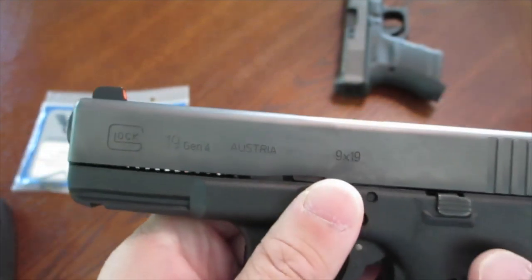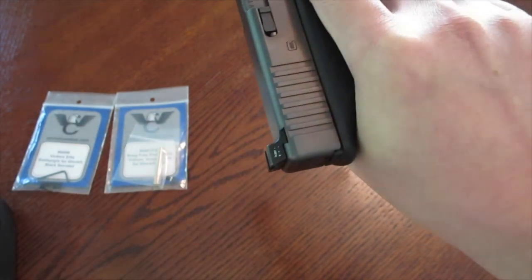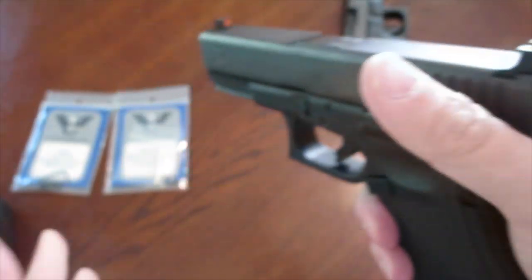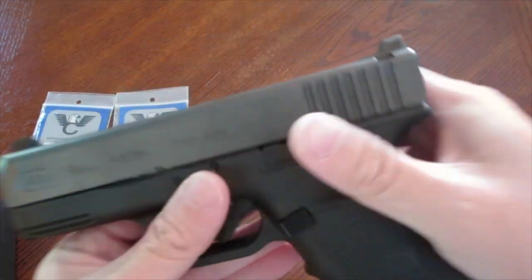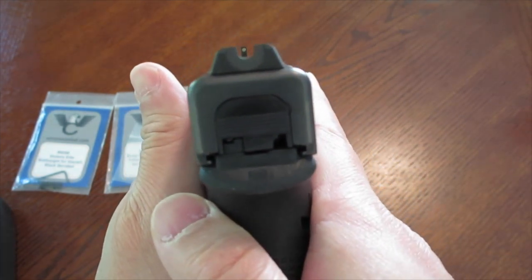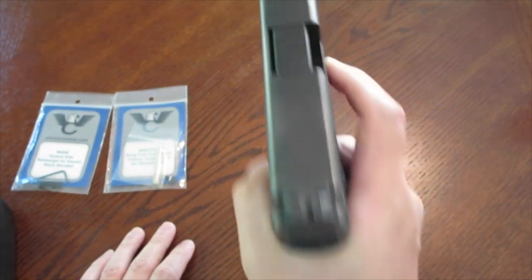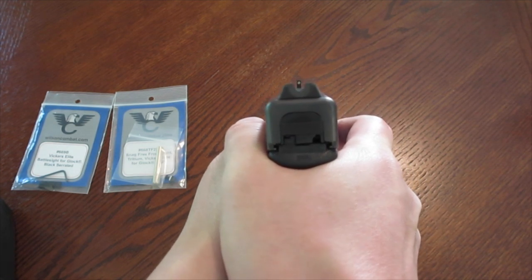I already did a video about the Trijicon HD sights so I won't go through it again, but these sights are more deeply cut and angled. I've pretty much rammed my Glock up against tables, belts, holsters, and the heel of my shoe to practice one-handed manipulation — probably won't come into play, but at least you have it. Anyway, these are the Vickers Elite rear battle sight with the U-notch — pretty wide, which is cool. Let me know what you think of these sights. I like them, they work well for me. As always, stay safe and check 360. Later.